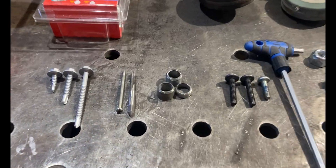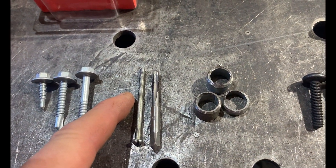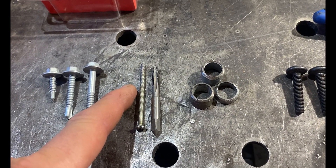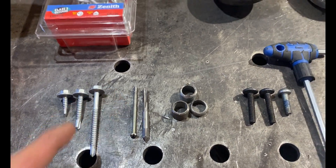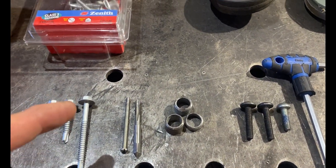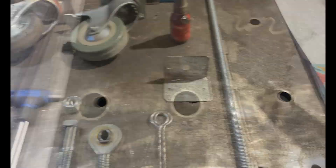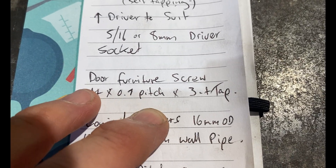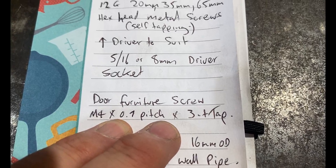You need to drill the shaft a little bit and tap it so you've got a thread. This screw was almost the right size for the hole already in the shaft, so it's an easy drill. The shaft is already centered - everything's already there, you've just got to drill and tap it, which we'll cover in the build. So get three M4 by 0.7 pitch thread door furniture screws.